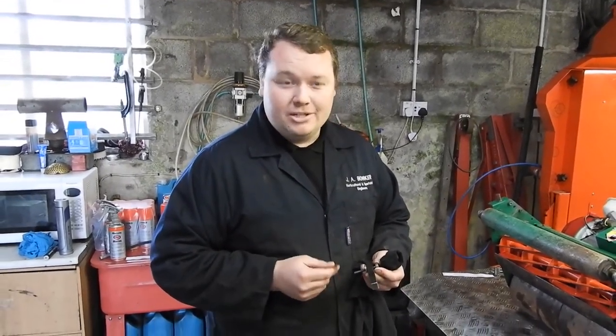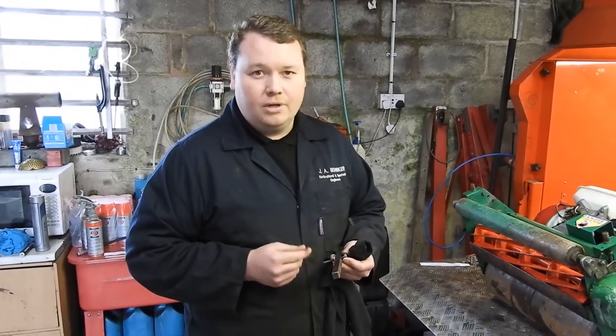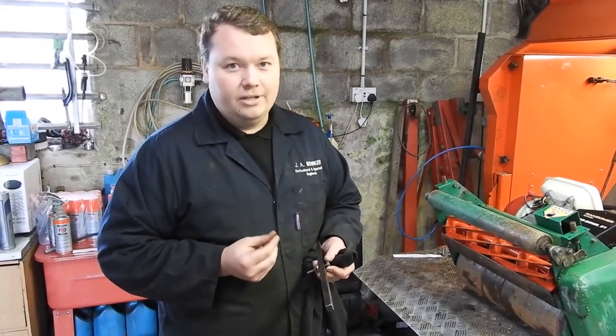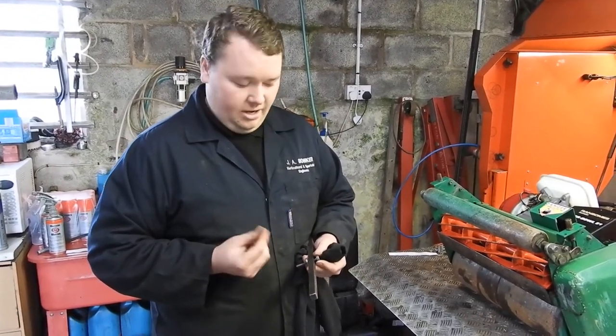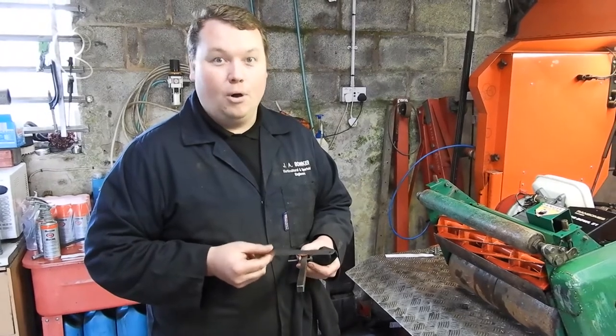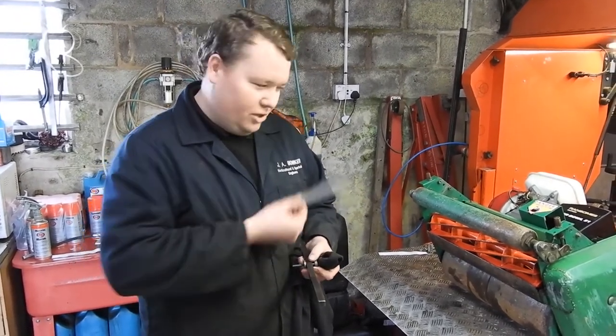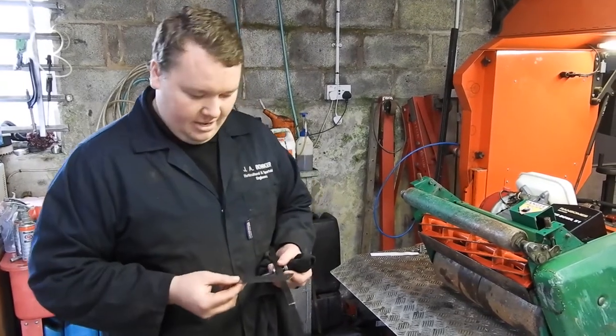Usually if I'm setting below 10mm, certainly on golf green mowers, wicket mowers, stuff like that, I'll use vernier calipers to set the height of cut, just so that you know you're getting it absolutely spot on, because some people like it at 0.1 of a millimetre difference. But for this demonstration we'll just use a little steel ruler, which will be fine.